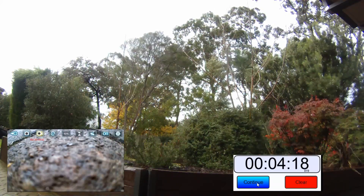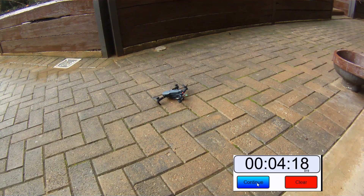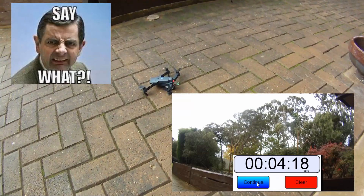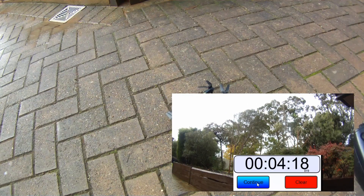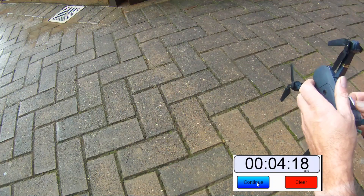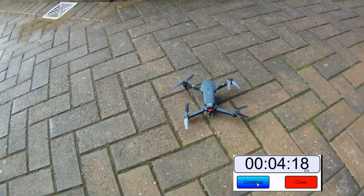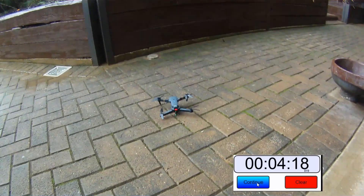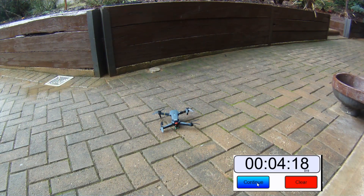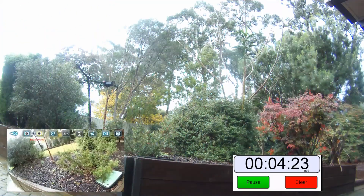Oh here we go, big gust of wind! Oh dear — right okay, you saw it right there guys, she's hit the deck. Completely hit the deck. Yeah, the clock has stopped but it's still got power — interesting. Might need to do some fault finding with that. Can we kick it off again? Yeah, we're still here in operation. Start the clock again — that's very unusual.